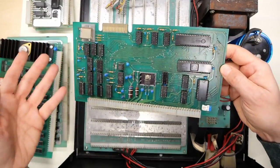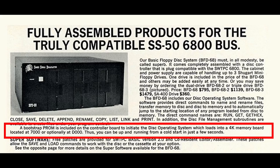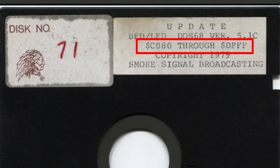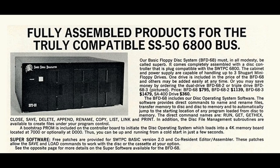I searched around for disk images and found one on archive.org, but it's the version that loads into D000 hex — and looking at the RAM boards in this machine there is no memory up in that higher range where this DOS disk wants to load. So if anyone can find a scan of the original manual and also an image of that DOS disk that loads into 7000 hex, that'd be really helpful. And that completes the tour of the Southwest Technical Products Corporation 6800 computer system — what a mouthful.